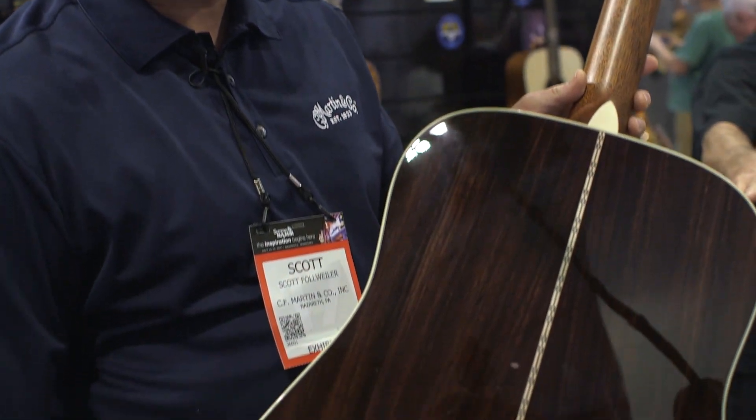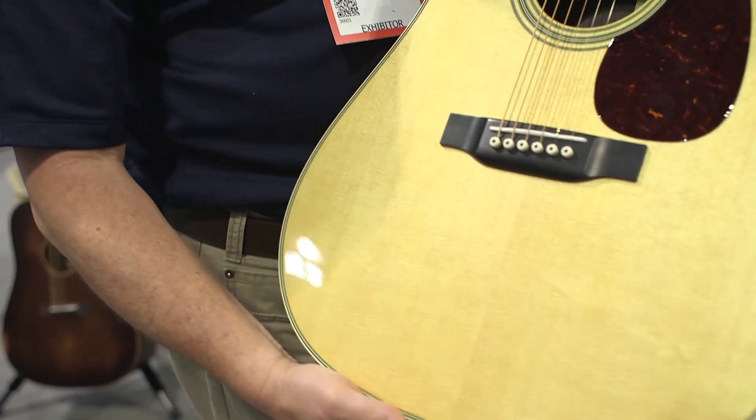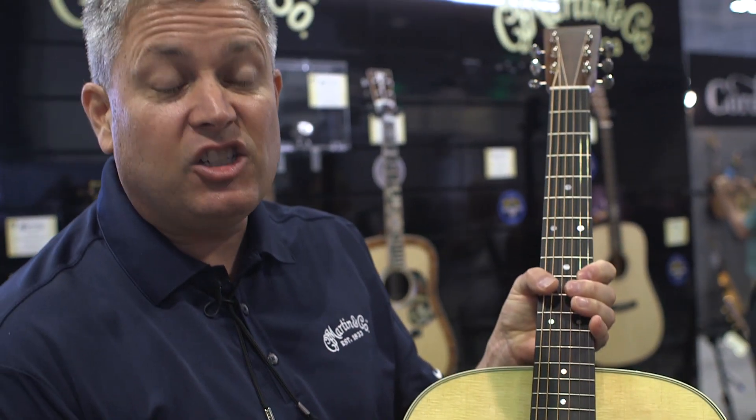If you're a dreadnought player who likes the rosewood sides and back sound, it's a nice thick bass from rosewood, a Sitka spruce top that's been adorned with aging toner. The ebony fingerboard and bridge remain the same. We put a tortoise pickguard on and antique binding to make it look a little more vintage.